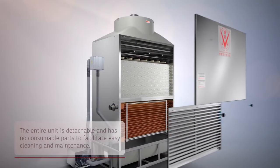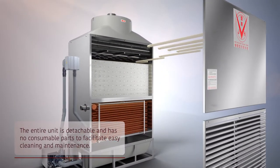The entire SCT series unit is detachable to facilitate any subsequent cleaning and maintenance, and no consumable parts are generated.